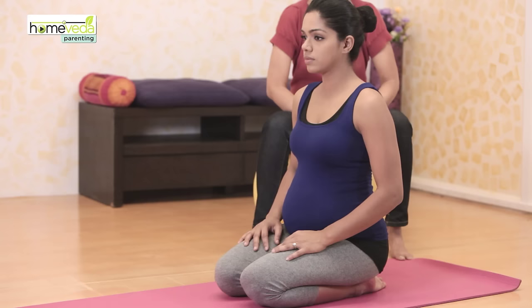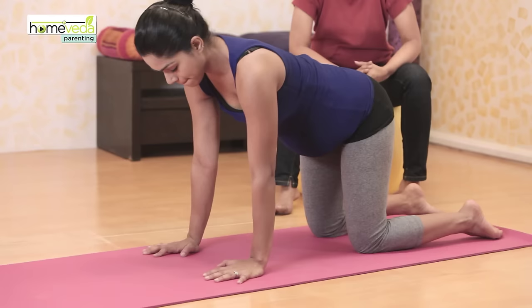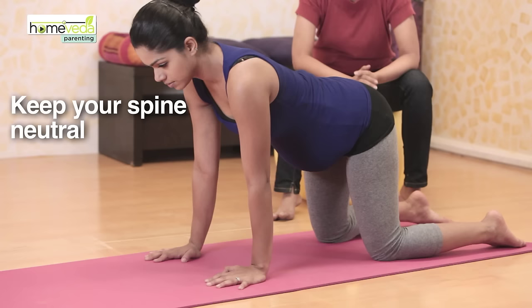For this exercise, use a non-slip mat to ensure that you do not slip. Get into the all-fours position on your hands and knees. Keep your arms under the shoulders and your knees should be hip-width apart. Your spine should be neutral.